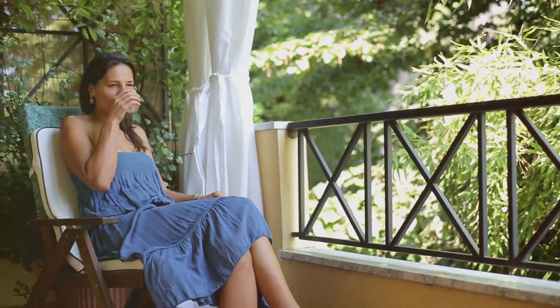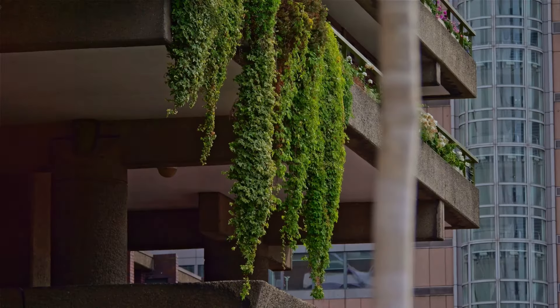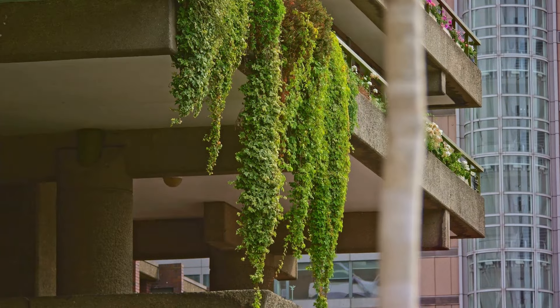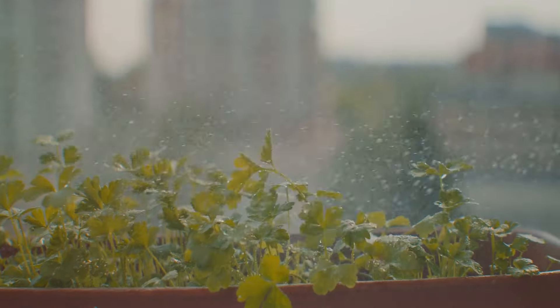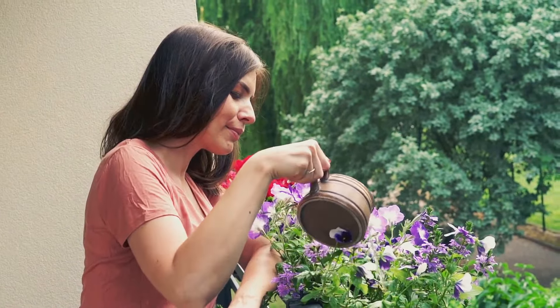In this video, we will introduce you to the concept of balcony gardening, its myriad benefits, and some clever techniques to maximize your small space. From choosing the right plants and containers to learning about watering and fertilization, we've got you covered. Ready to transform your balcony into a lush, green sanctuary? Let's dive in.